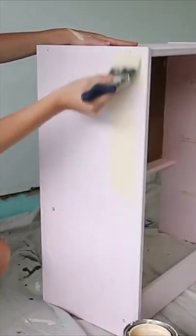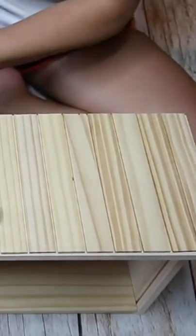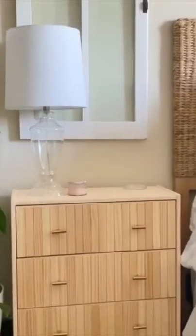Sand a dresser and paint your desired color. Cut paint sticks to fit the drawer fronts, glue them down and space them out with nickels. Clamp them down, let them dry and add some handles. And you have a fake high-end dresser.